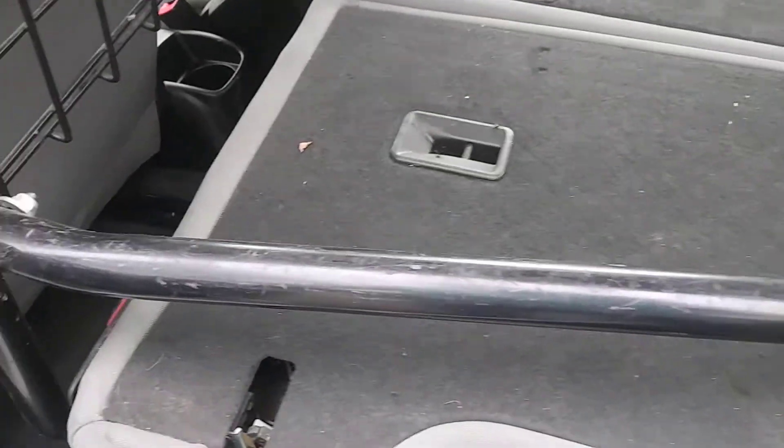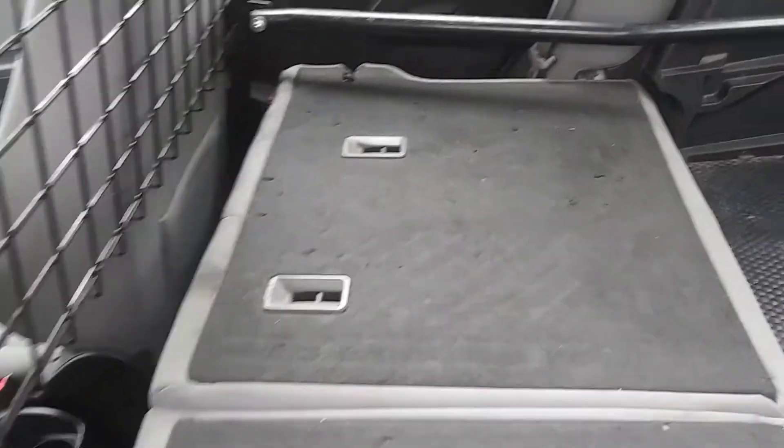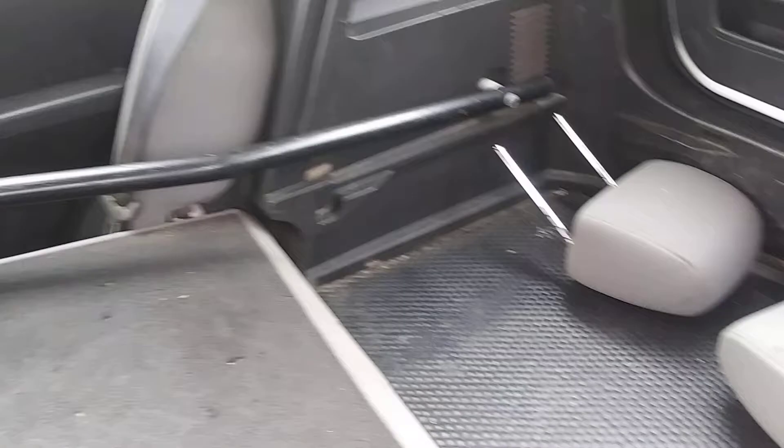Seats are folded down right now, so you've got these bars in here as you can see, and the headrests are in here for the back seats.